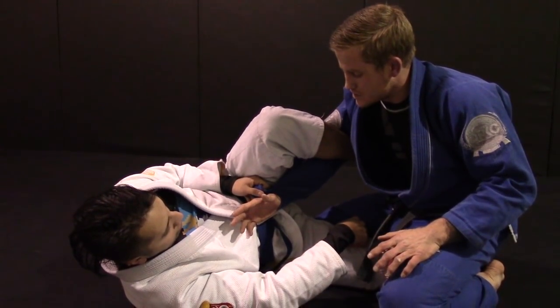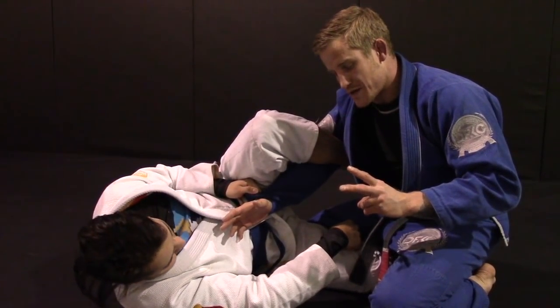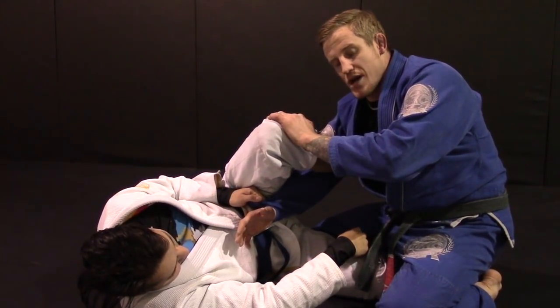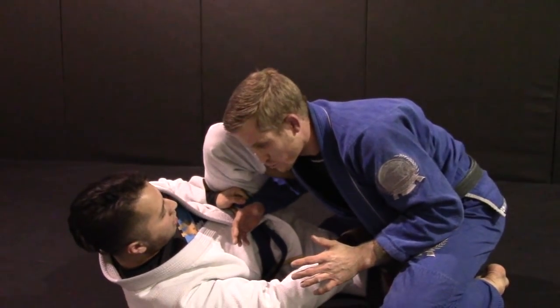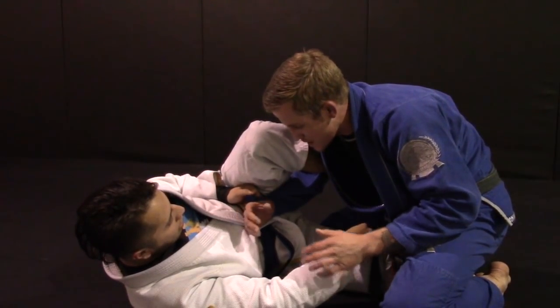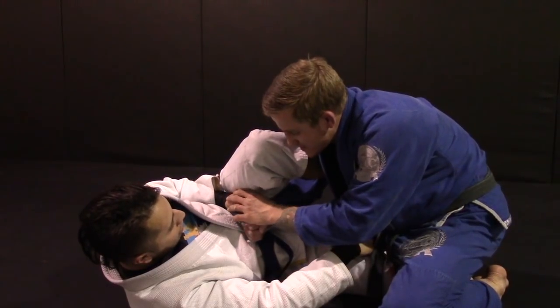Today we're talking about defeating lasso guard. We got two ways for you guys to do this. With the lasso, this is a strong frame — I'm not going to be able to just smash through it. I'm going to need to be able to deal with this first.